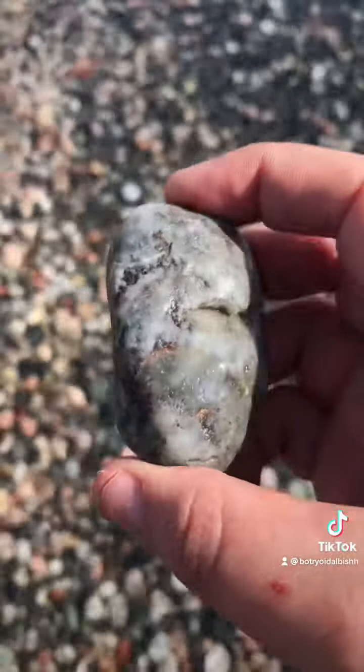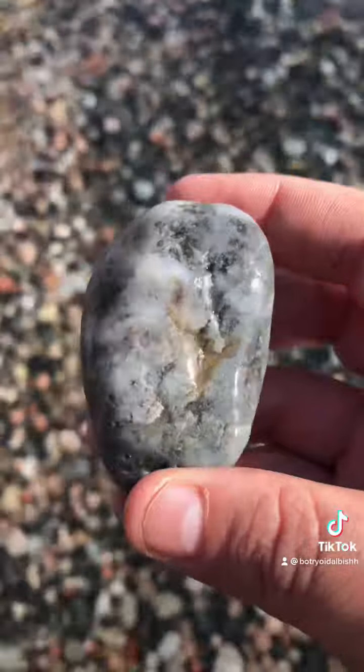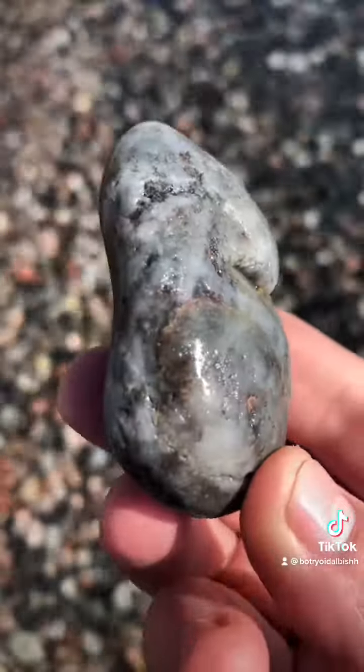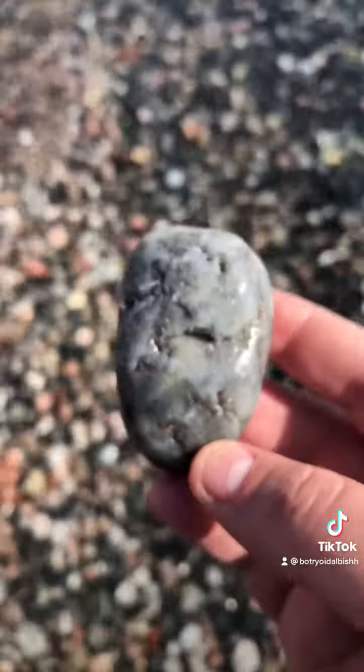I don't know, it's looking a little mossy, so I'm going to cut it open and see if it's mossy agate. It could just be quartzite. It's very green.